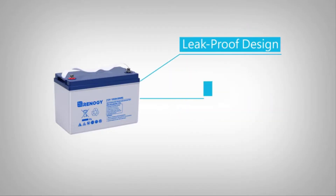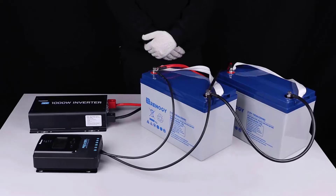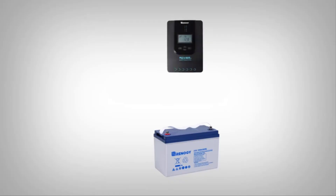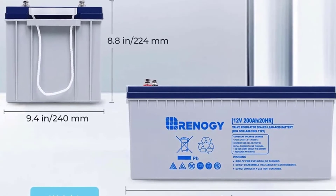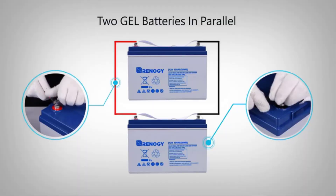Runagi 12V 200Ah rechargeable hybrid gel battery. Runagi's 12V 200Ah deep cycle hybrid gel battery is an excellent choice for standby or daily power needs, even in the most severe conditions. Built tough with a leak-proof, maintenance-free design, this battery provides outstanding performance and long battery life.